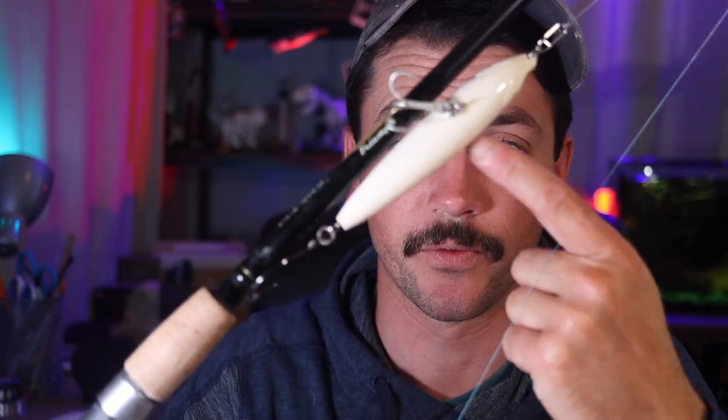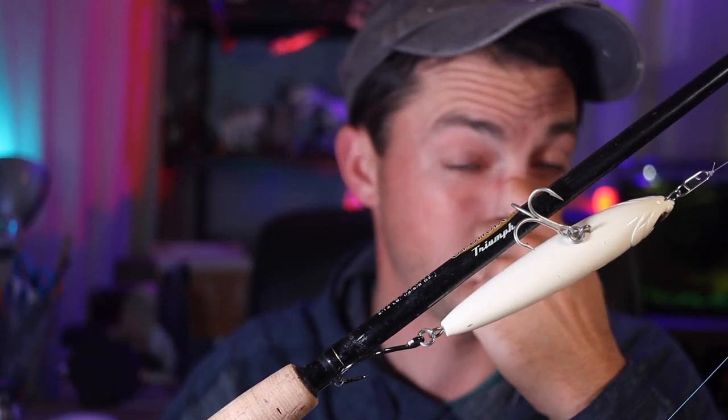We were using this on the last saltwater video and it was flawless. That's one of the reasons I got this setup — to throw stuff like this for stripers, because I absolutely love topwater striper hits. It's got 5+1 stainless steel bearings, and those bearings are sealed. The bearing case is sealed and the drag system is sealed — so those are the only two things sealed on here.